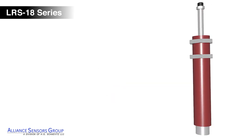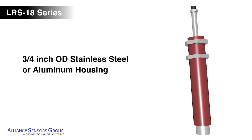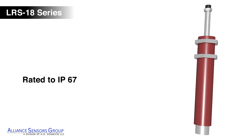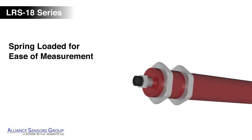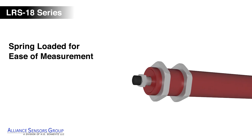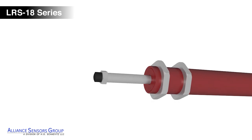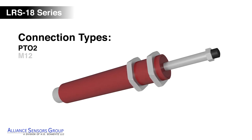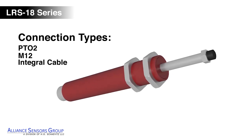The housing is constructed of 3/4 inch OD aluminum or stainless steel, and rated to IP67. LRS 18 LVITs are spring-loaded for ease of measuring an object that cannot be mechanically coupled to the sensor, and include a choice of PT02 connector, M12 connector, or integral cable connectivity.